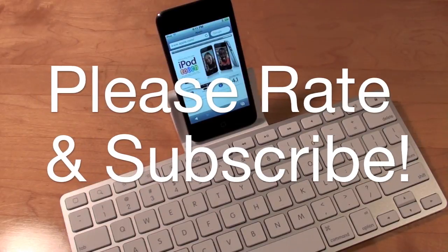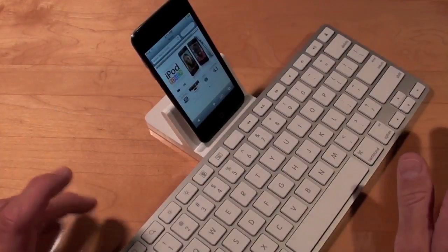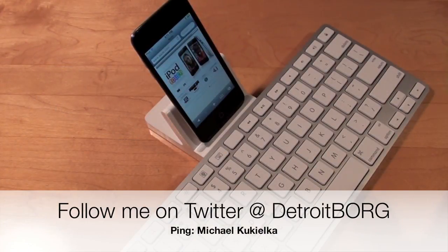So there you go guys. This is Detroit Borg with a quick demonstration on how to use the iPad keyboard dock with the iPod touch fourth generation. Thanks for watching.